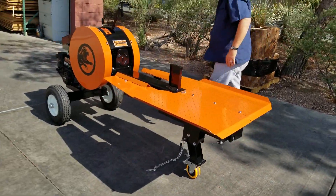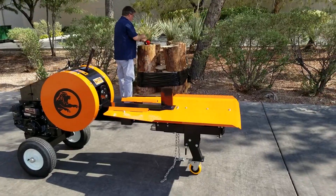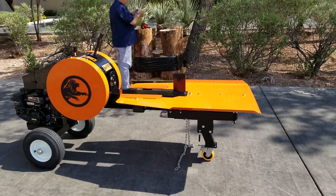Let's get some safety glasses on, start this up, and split some wood.